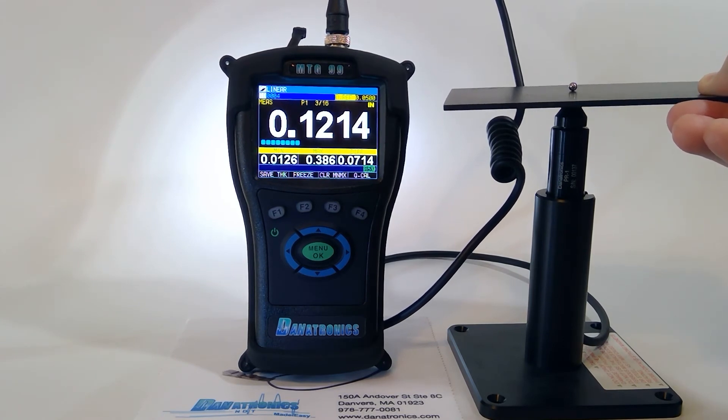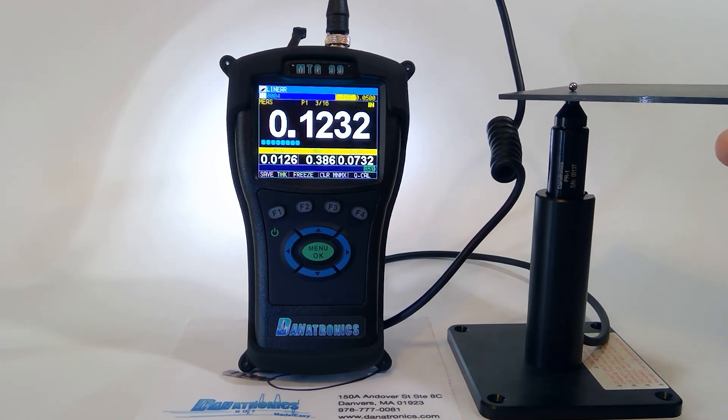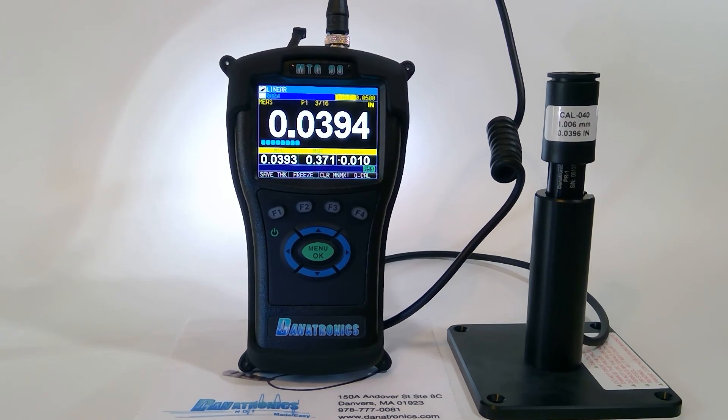Other materials we are able to measure include composite panels, PVC pipe, aluminum, medical containers such as pill bottles, plastic masks, and things of this sort. The internal file-based alphanumeric data logger allows us to store data on the up-to-32-gig micro SD card, which can then be downloaded directly into Microsoft Excel. We also have an optional foot switch to allow you to store data within the data logger itself.